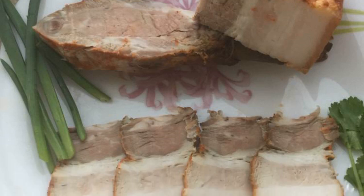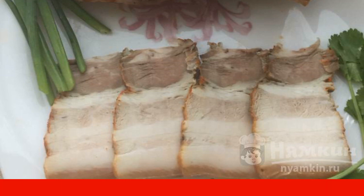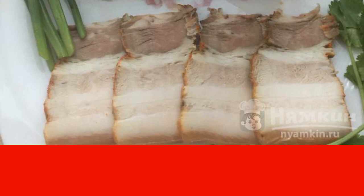Having tried these layers baked in the oven, you will surely consider it a meat delicacy. It turns out fragrant and tender. It can be served as a snack on a casual table or on a festive one. Such meat layers can compete with store-bought, ready-made bacon.